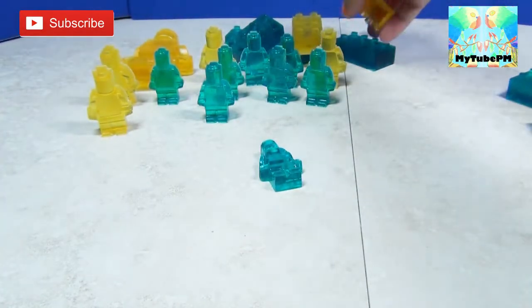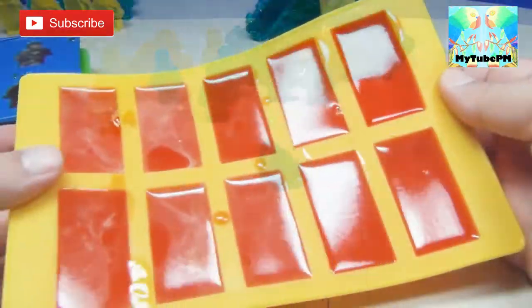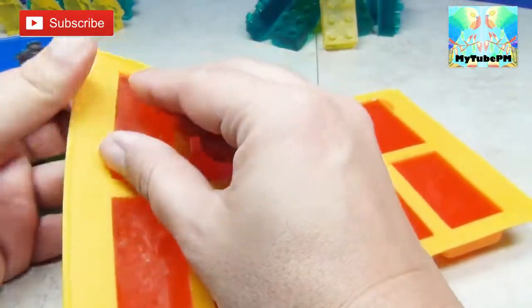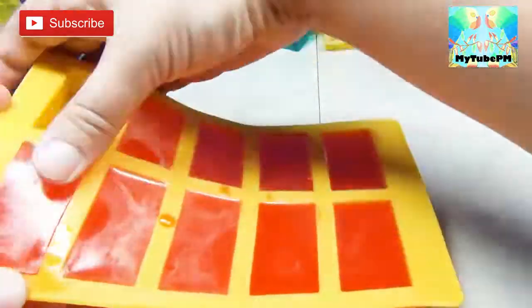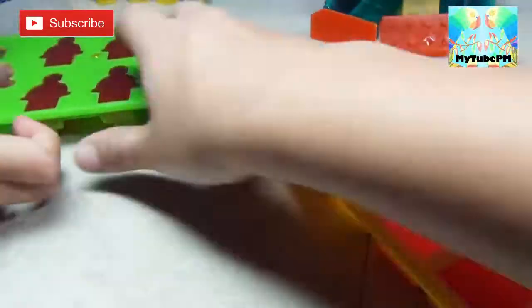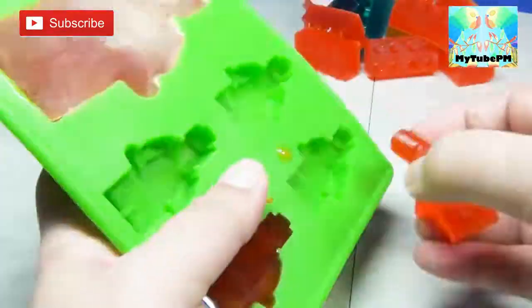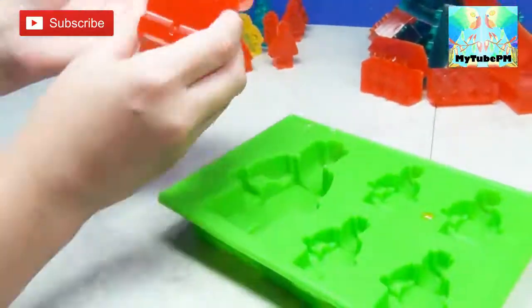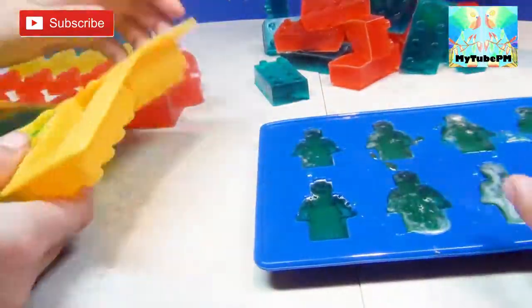There's our pile of Legos — this is so cool! We're gonna go make another batch! We have some Orange Crush flavor now, let's get them out! And now we have some Jolly Rancher sour apple flavor.